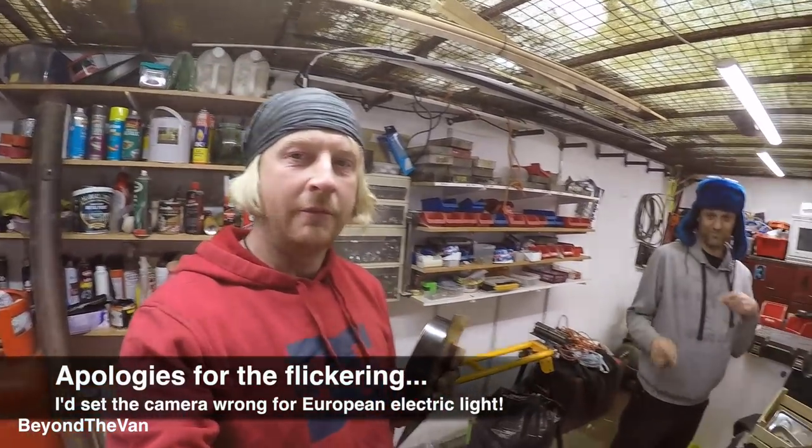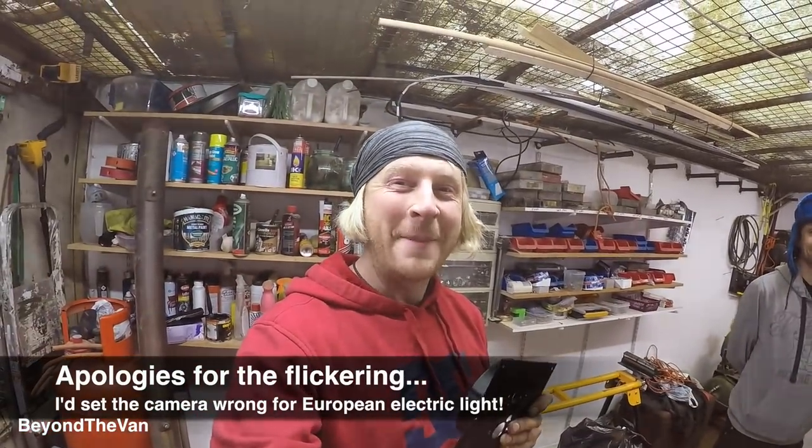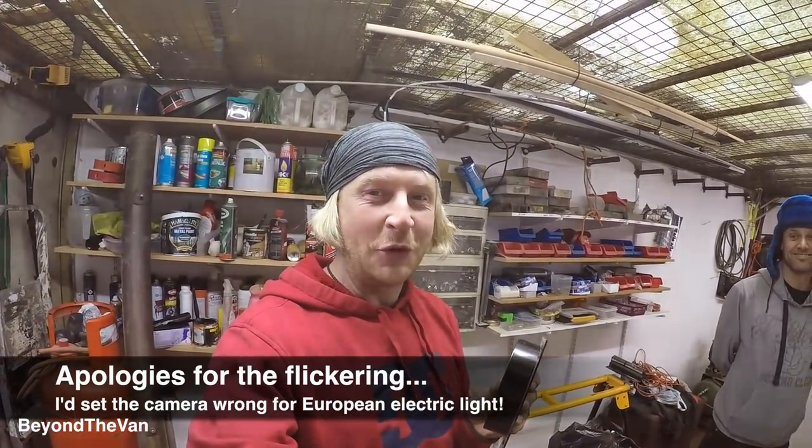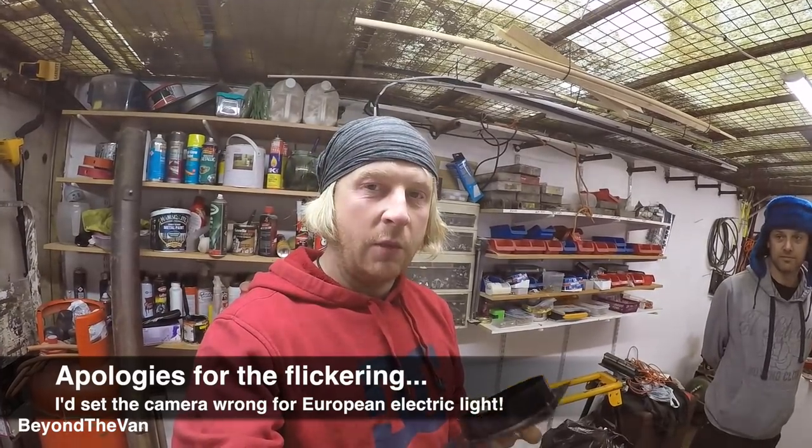Someone - me - may have ordered the wrong part for mounting this diesel heater. We need to get this fixed, so what we're going to do is make a bracket rather than try and just bodge it. We'll do a proper one, so I get to play with the plasma cutter.